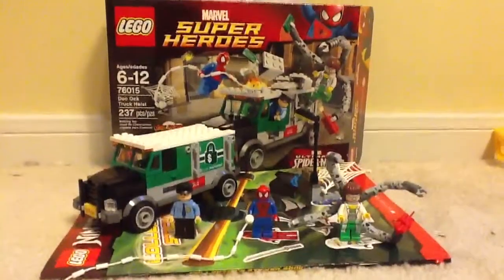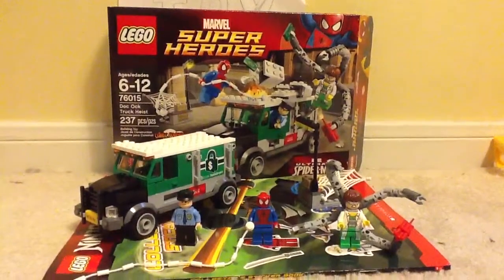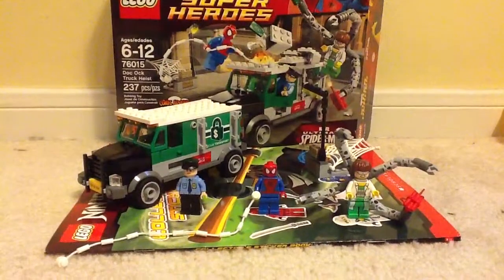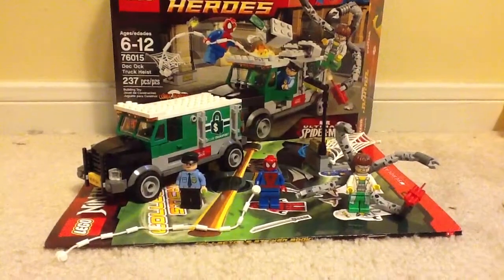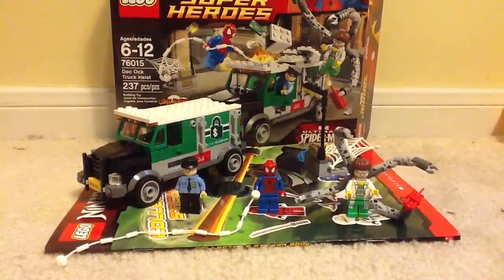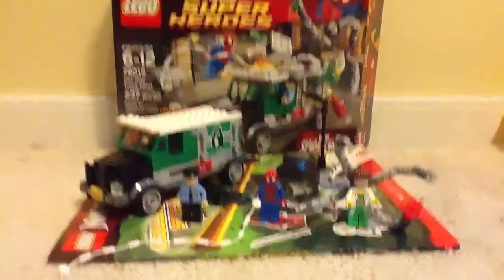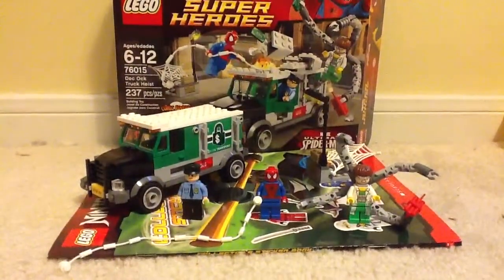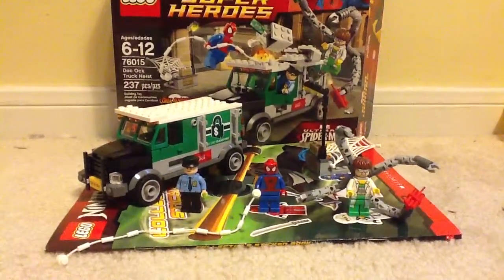Today we are going to be reviewing a brand new Lego Marvel Superheroes 2014 set. It is set number 76015, called the Doc Ock Truck Heist. It has 237 pieces, and this set costs about $20.